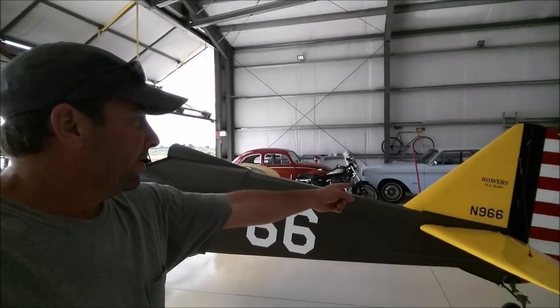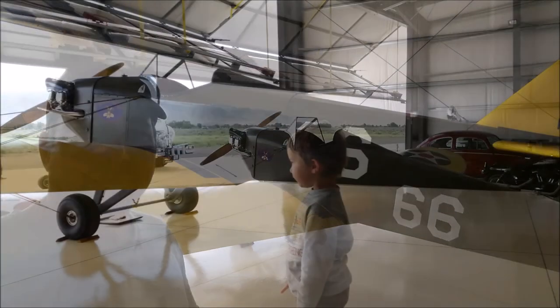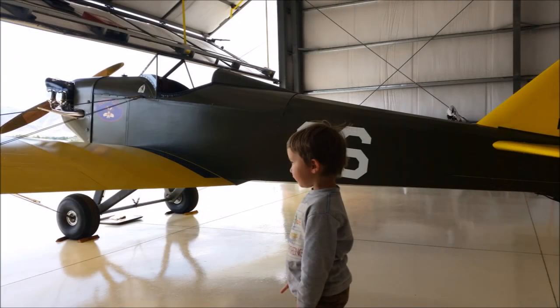Bower's Fly Baby, November 966, built by Doc Harry Stewart in Grass Valley, California. Well, thank you so much for joining with us. You guys did this beautiful restoration. Good night.